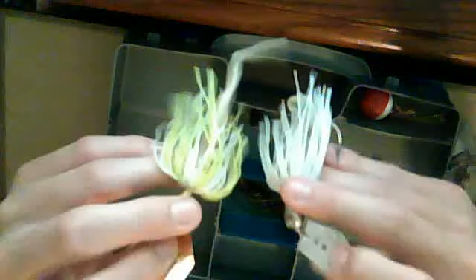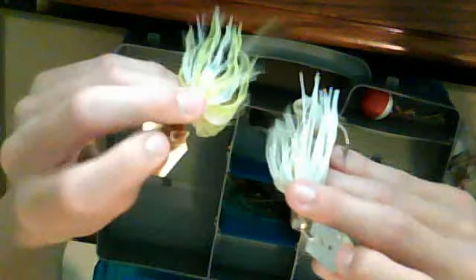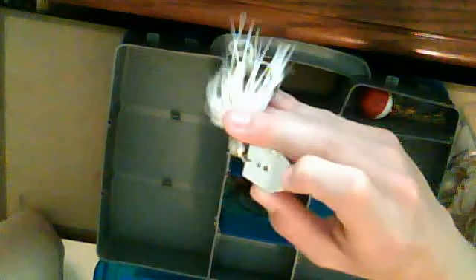Right here are my two chatterbaits. This one is chartreuse with white and it's got a golden coffin blade. Same thing with this white one except it's white with a silver coffin blade.